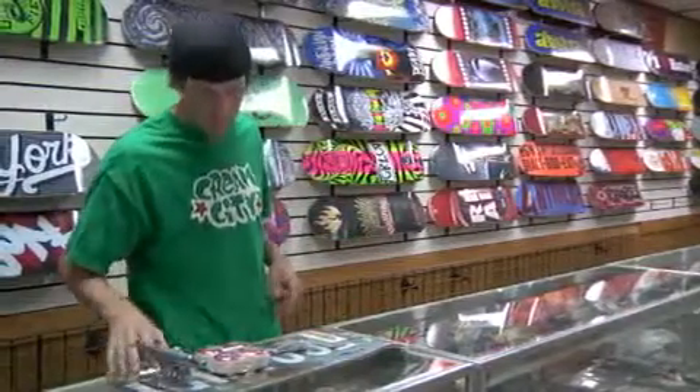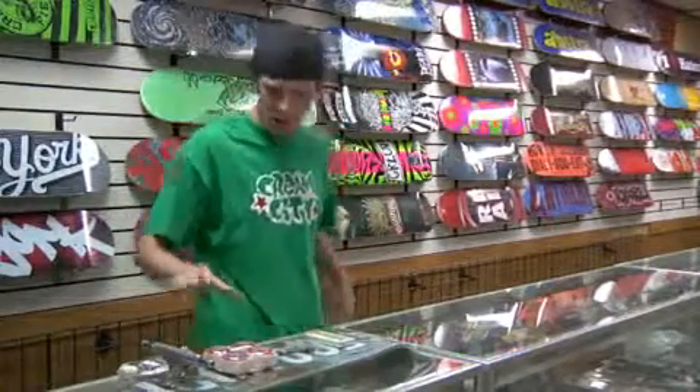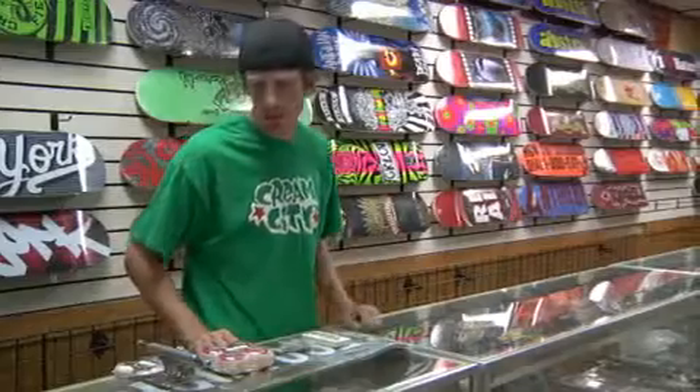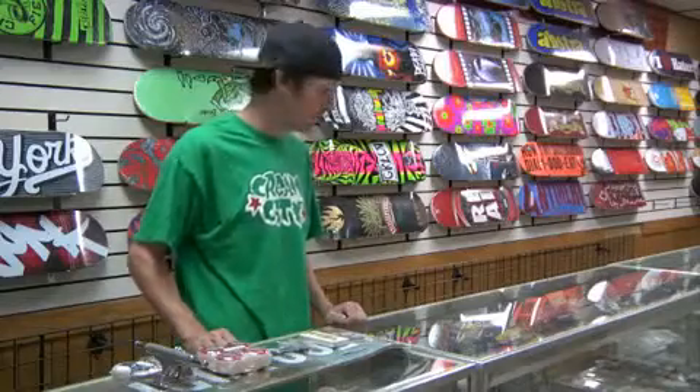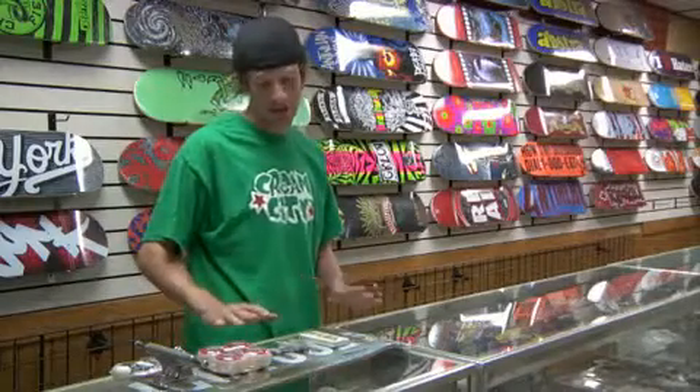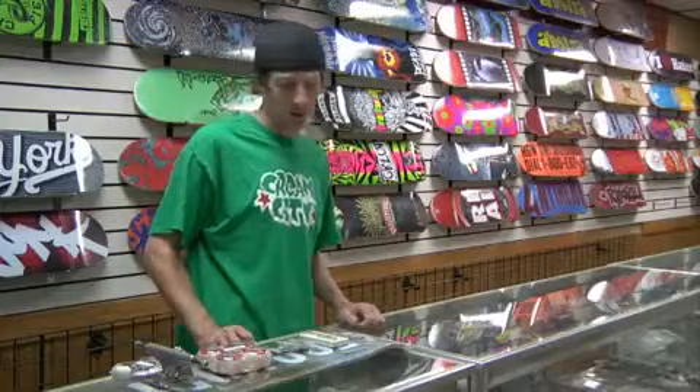Right here we've got some hardware. Boards, trucks, wheels, bearings, hardware — and that's all you need to put your board together. Many people will pick out different pieces to fit their style of skating, and this is what I like: the bigger stuff. Thanks for watching. This is Bill Cashman from Cream City Skate Park.